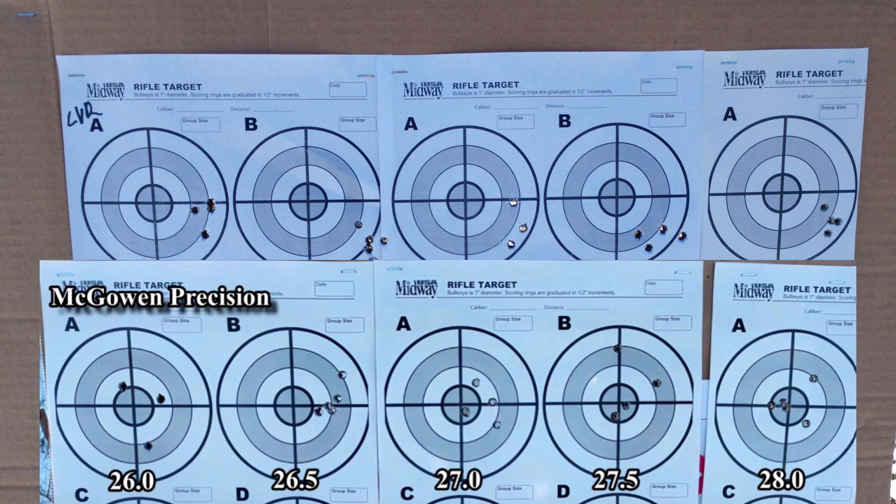When we get to 27.5, the second-to-last charge, we notice this weird, almost double-grouping going on. One of the big differences between the two is that we noticed verticality before we fixed the crown; now we have almost a horizontal stringing, but these are only four-shot groups. Either way, we just know that 27.5 is not good for this barrel. By the time we get to the maximum charge used — 28 grains of Lever Revolution, which is close to max — things start to tighten up again. For the fixed barrel, this is actually the tightest, smallest group.